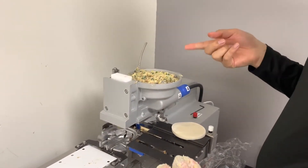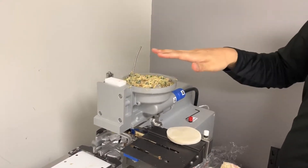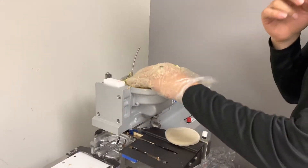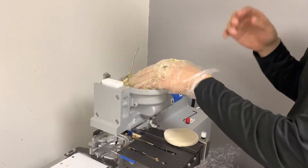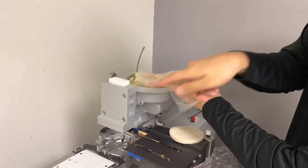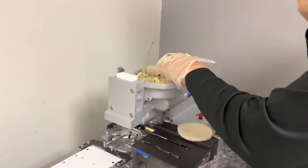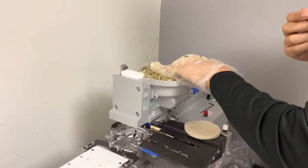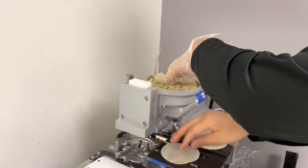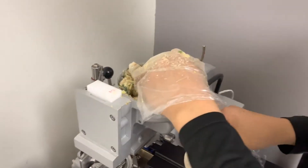When using the gyoza machine, as the meat gets to the lower end, the pressure is not enough to push the meat through as usual. So take out the hopper and push it by hand, like this. Organize it.